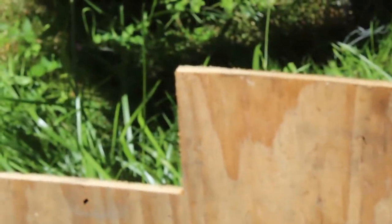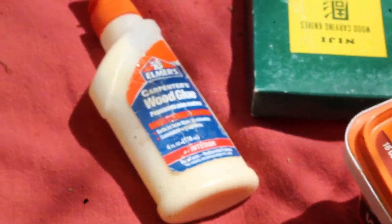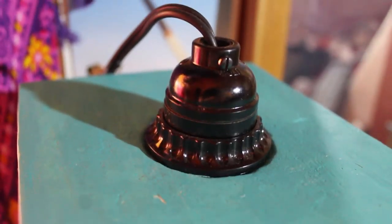I started by cutting plywood into five 6x6 squares. I glued the edges together and placed a potted plant on top to clamp it down. I used wood filler to round out the edges.